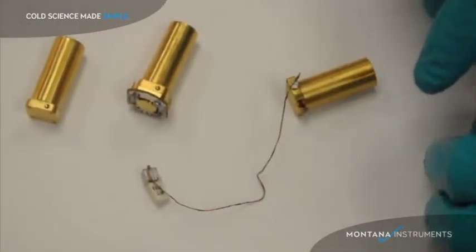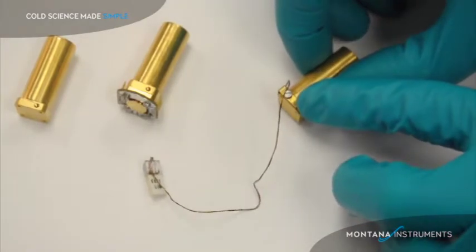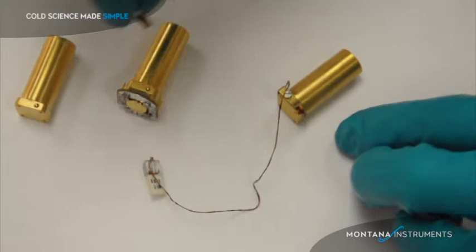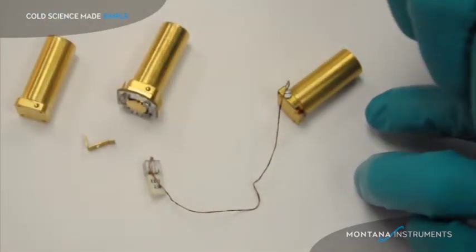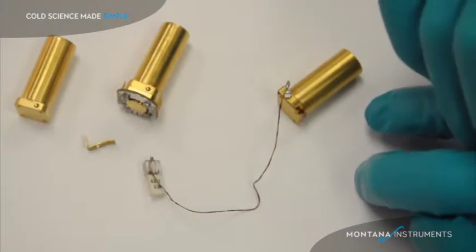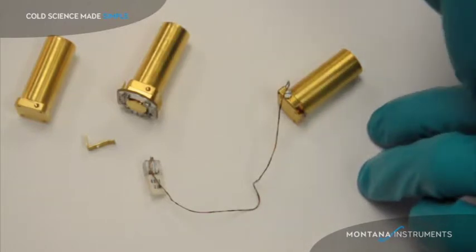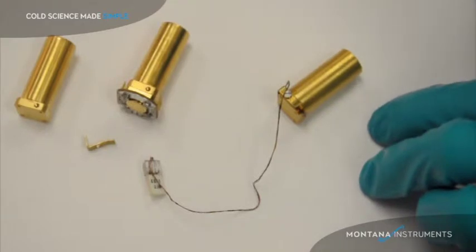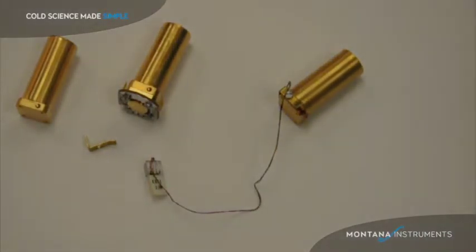I have shown these configurations on the post without a sample thermometer. Your system is provided with a sample thermometer mounted out on the sample post. It's held on with this little clip in that hole there on the side of the post. This provides an accurate indication of the temperature of your sample. If you wish to monitor the temperature of another place in your experiment, such as the sample itself, we have provisions for connecting your thermometer to our electronics so this temperature can be displayed on the user graph.